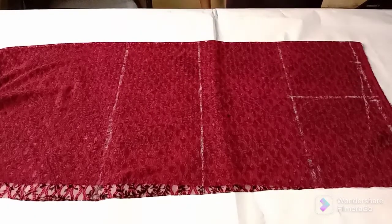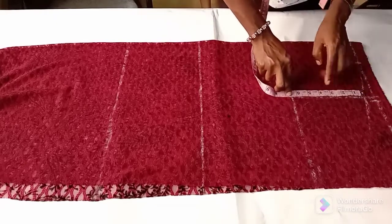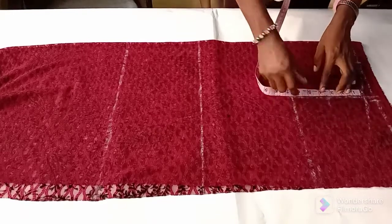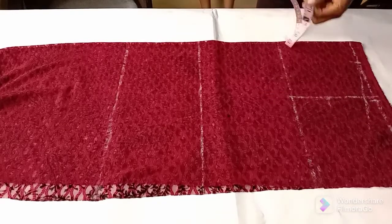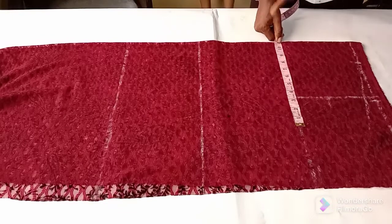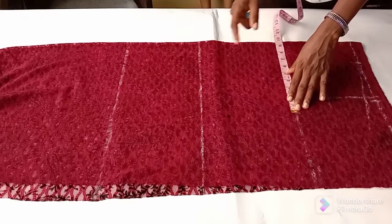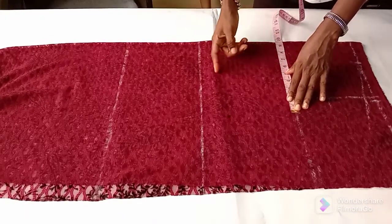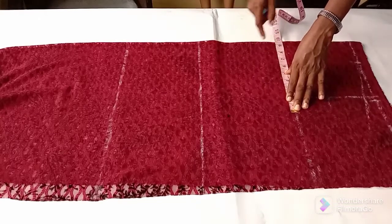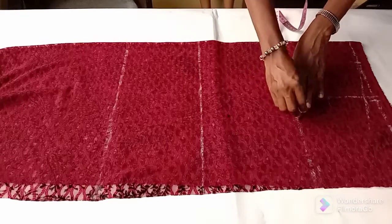Now the next thing I'll do is to get the midpoint of what I have for my armhole line here — the six and a half — so three and one quarter is the midpoint. I will insert a quarter of my bust circumference measurement. My bust circumference measurement is thirty-seven inches, so divided by four that is nine and one quarter inches, nine point two five. Since this is a stretchy fabric it doesn't need a zipper.